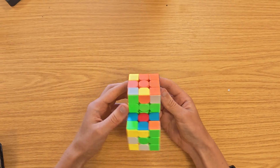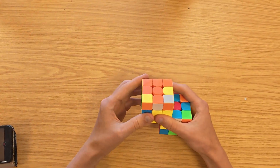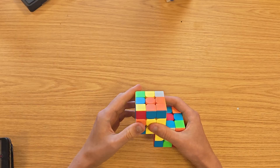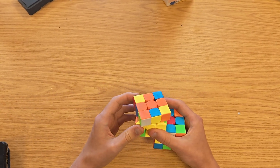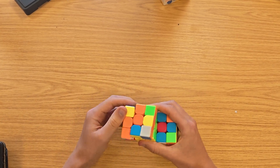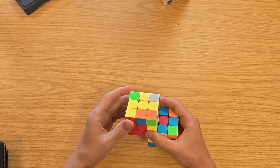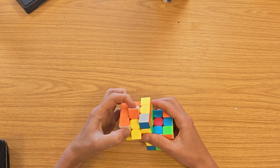The same thing on the left side — we have this piece and we can't just take it out the normal way. We have to do something like that and insert it back in. Then we can do wide L, U prime, L, U, M for the same type of insert on the left.